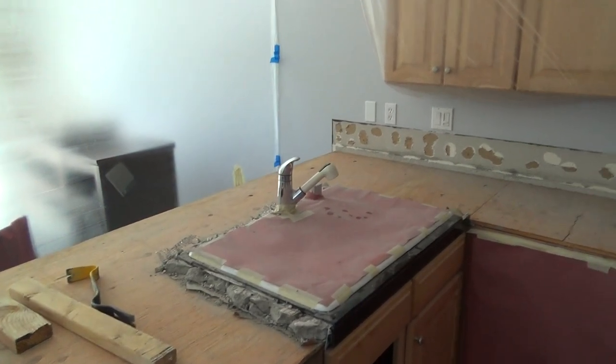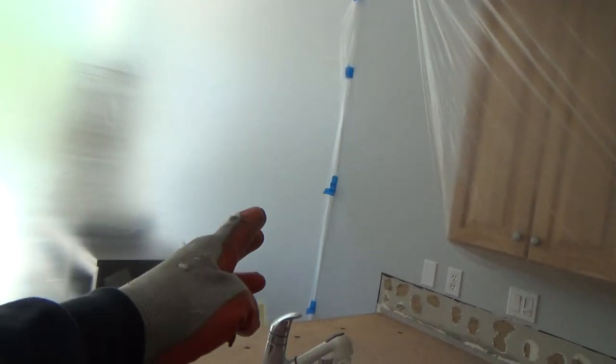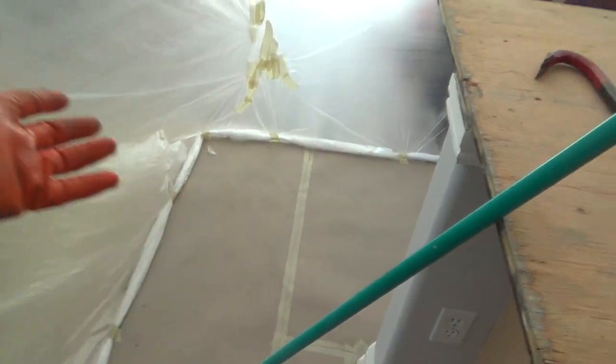Before I start, I always want to make sure the masking tape and plastic are still sticking — it was a little loose over there so I had to add more tape. The cat got in here last night, clawed at it a bit, and jumped through. I always want to make sure this dust isn't going to go anywhere. I'll use my knee pad to hold down this last little bit of plastic before I start.